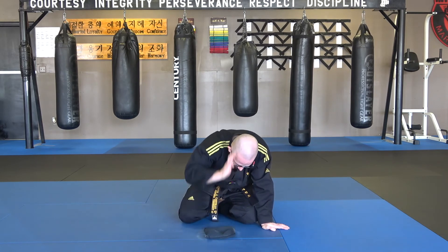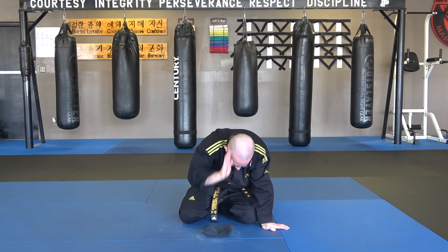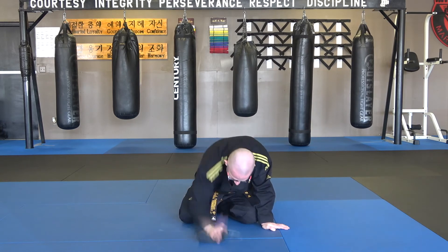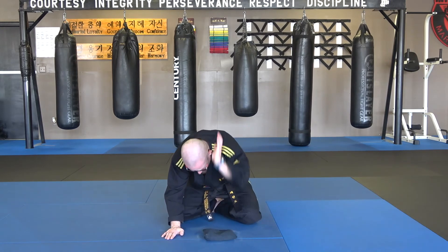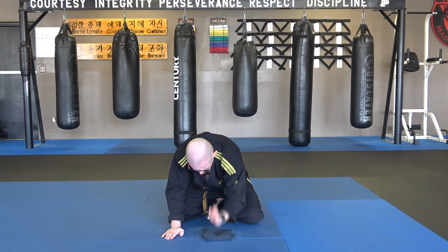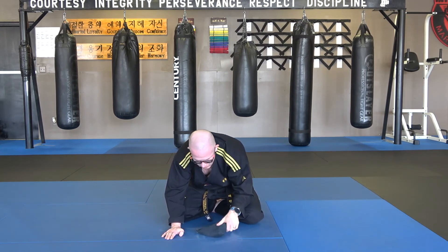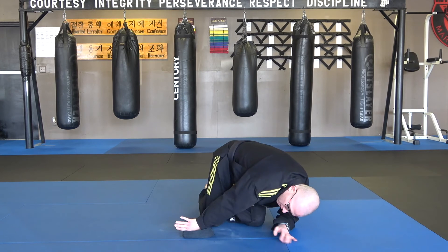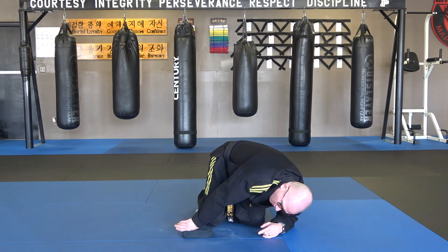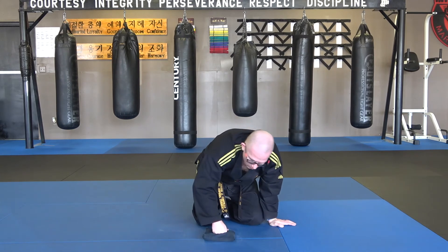Then we go into knife hand — same thing. Notice I'm not killing it, and you guys can hit even softer than this if you want. Then we do the other side, same thing. You can do back fist right here, palm strikes right here, ridge hands right here — watch your elbow though.